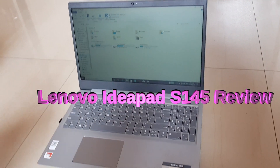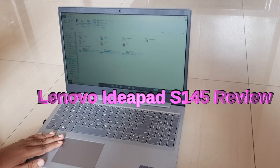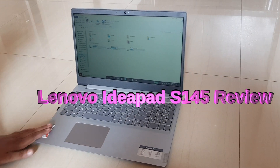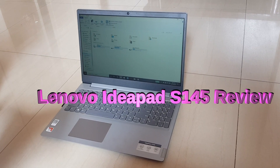The fourth thing is that there is no heating issue. Whether you connect this laptop to AC power or use it without the charger, there is no heating issue. Again, this is my initial review and I will clarify it in my next video.